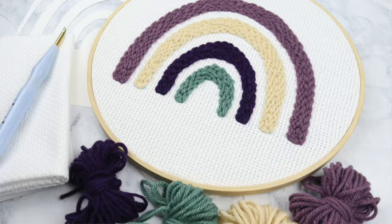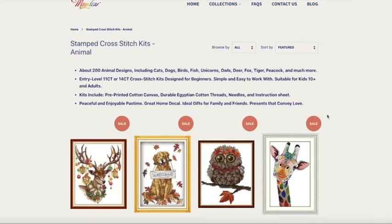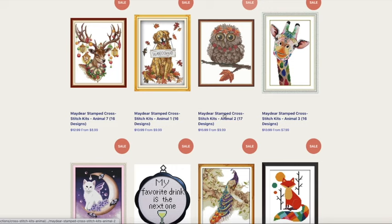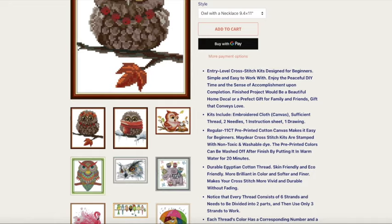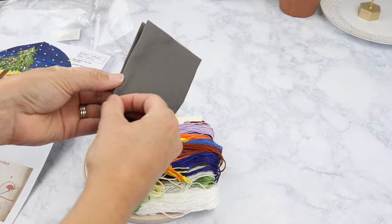Before we jump right into the tutorial I did want to thank today's video sponsor. Today's video is sponsored by Maydeer, which is a really great website filled with all sorts of fun DIY embroidery kits. If you're into that kind of thing you're really going to love all that they have to offer. They have cross stitch patterns, stamped cross stitch kits, diamond paint kits, macrame stuff, puzzles, all sorts of things.